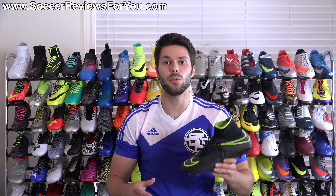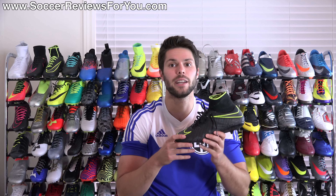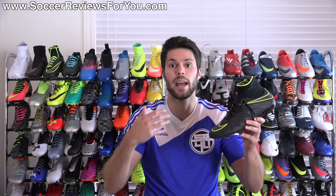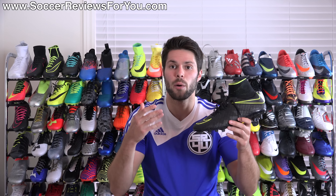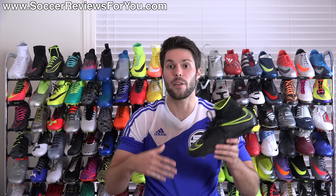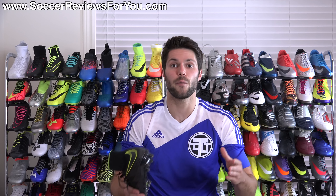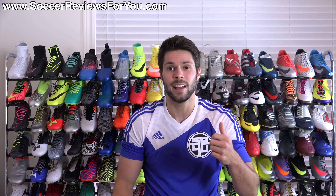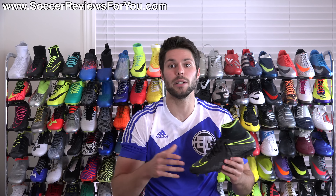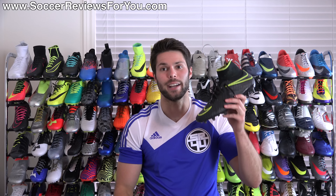That's it for my review of the Pitch Dark Nike Hypervenom Phantom 2. If you're interested in a pair, check out the review page on my website — the first link in the description — where you'll find buy-it-now links with exclusive SR4U coupon codes to pick these up below the normal $275 retail price. Leave any questions in the comments and I'll get back to you. If you enjoyed today's video, support it with a like, subscribe for daily videos on all the latest soccer gear. Thanks for watching!